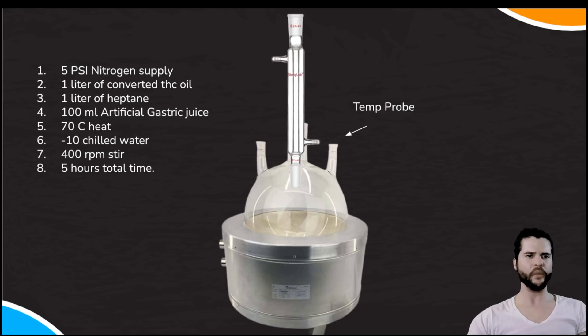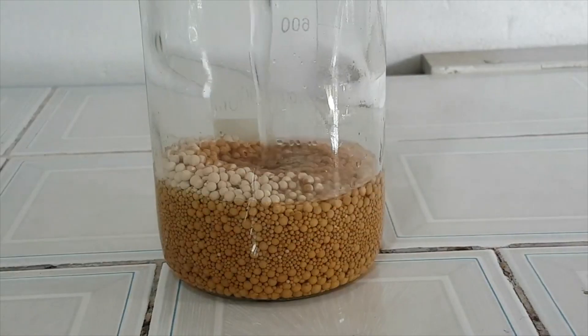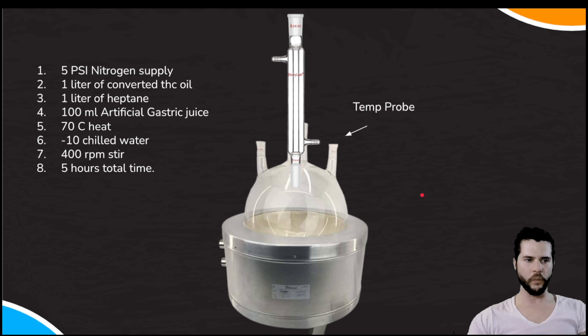For the liquid-liquid extraction: first wash with super-saturated brine water, shake vigorously, and allow aqueous and organic phases to separate. Then wash with citric acid and water, followed by sodium bicarb and water, and finally three or more distilled water washes until the pH reaches about 6.7 to 7. Pour the oil into a molecular desiccant to absorb residual water, then use the rotary evaporator to recover heptane, and finally distill under normal operating conditions. SOP summary: 5 PSI nitrogen, 1 L THC oil, 1 L heptane, 100 mL artificial gastric juice, 70°C, −10°C chilled water, 400 RPM, five hours total.